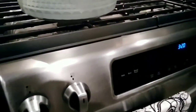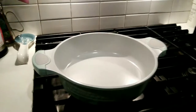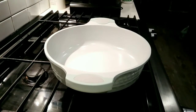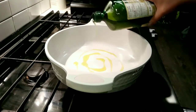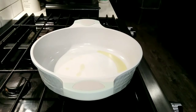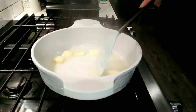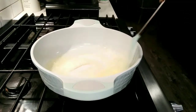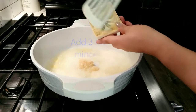Okay, so let's turn on our stove to medium heat. I'm just going to add about a tablespoon of olive oil to start, and then the garlic. It's going to be lots of garlic on this one.